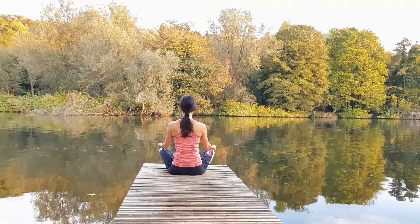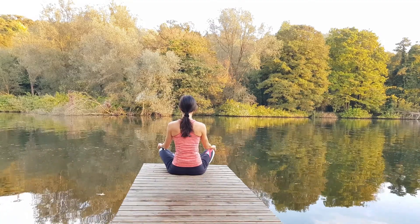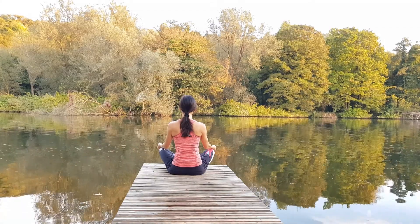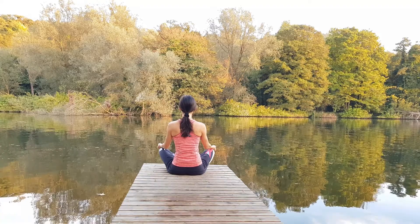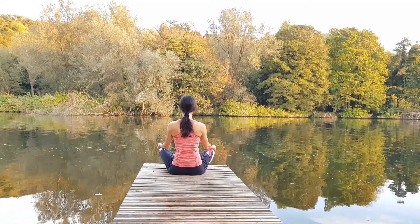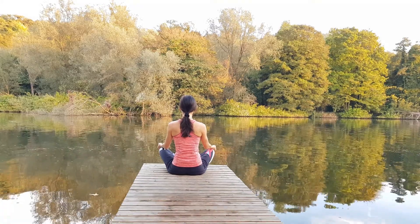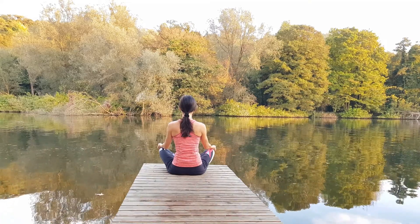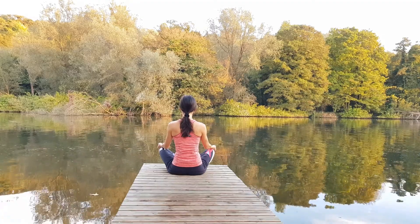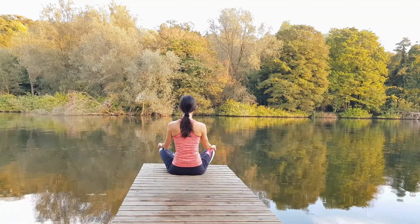With your mouth closed and your jaws relaxed, breathe normally in and out through the nose. You could place your hands on your chest and tummy, or you can just place your hands on your lap. Observe your breath as it enters and leaves your nose. Focus on the airflow as it enters and exits your nose. Feel the slightly colder air entering your nose, and the slightly warmer air exiting your nose. Really concentrate on the air as it enters and exits your nose.